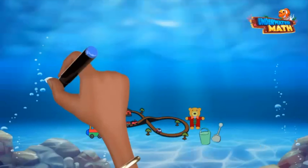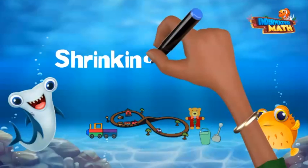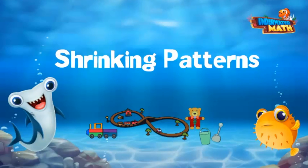You got it! Thanks for joining us today as we reviewed shrinking patterns. See you next time!